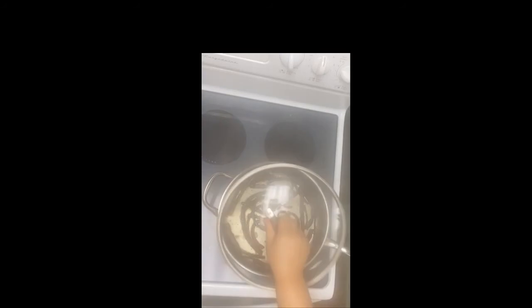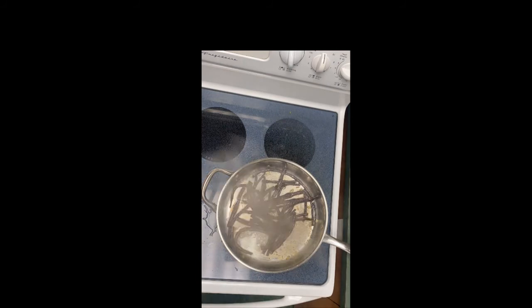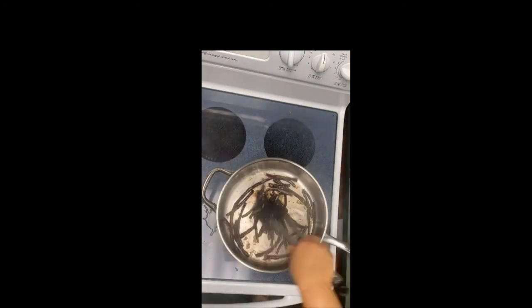Add the chicken stock and place a lid on the pan. Cook the beans until they are cooked to your liking. Add the salt and pepper and the lemon juice, toss, and it's ready to serve.